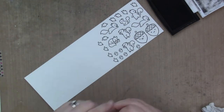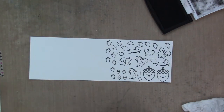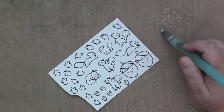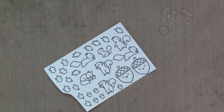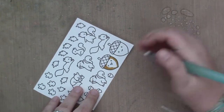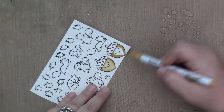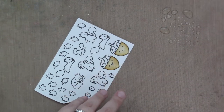It looks like I'm stamping about a thousand leaves, but I end up wishing I had stamped and colored more. As usual, I'm going to color my images with Zig Clean Color Real Brush Markers. I start by spritzing some water on my craft mat and getting my empty water brush wet with the water, and then I set it aside and start coloring.